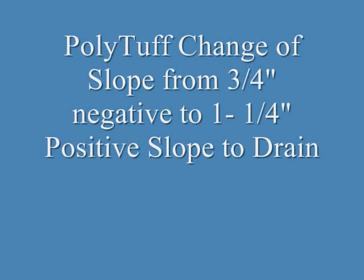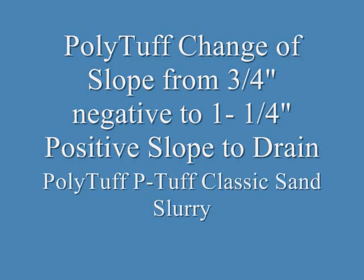In this video, we'll be demonstrating how the Polytuff sand slurry was used to change the slope from three quarters of an inch negative slope to one and a quarter inch positive slope to drain, using the Polytuff P-Tuff Classic sand slurry.